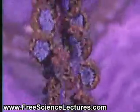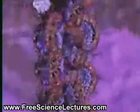Next, the nucleosomes are packaged into a thread. The end result is a fiber known as chromatin.